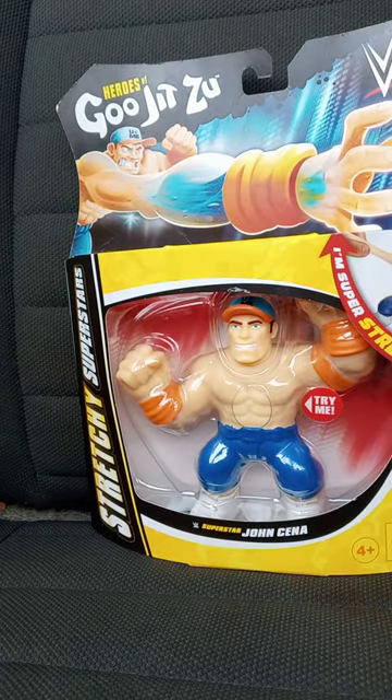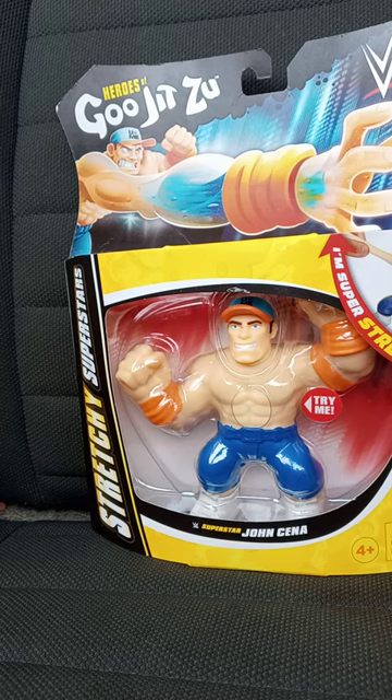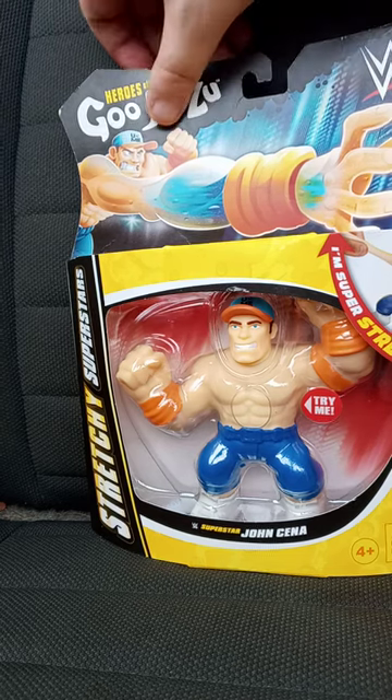John Cena. Now yes, Rey Mysterio is also available. I got John Cena because he's retiring next year, and I will be pretty sad about it.